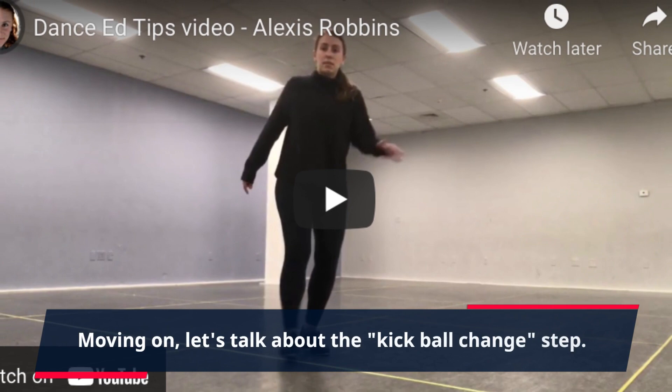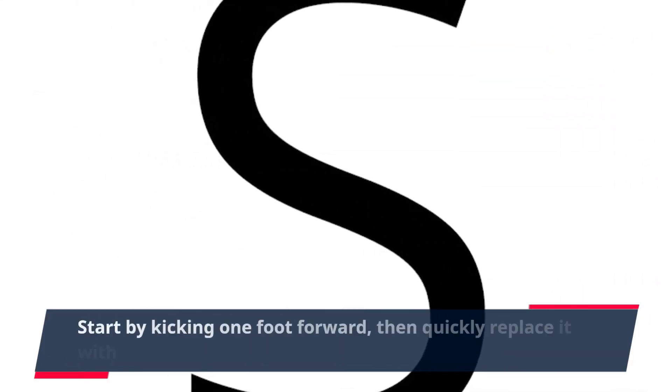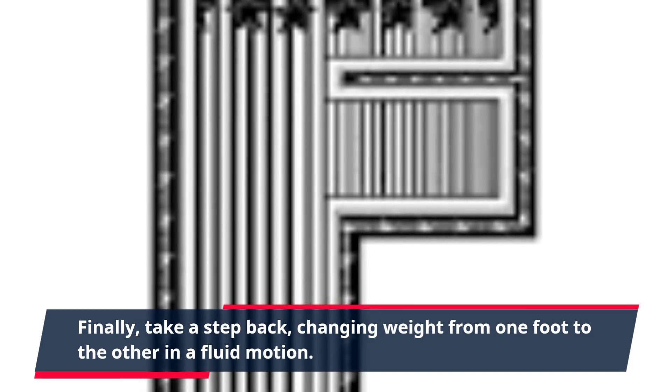Moving on, let's talk about the kick ball change step. Start by kicking one foot forward, then quickly replace it with the other foot. Finally, take a step back, changing weight from one foot to the other in a fluid motion.